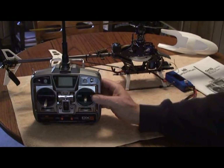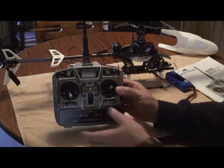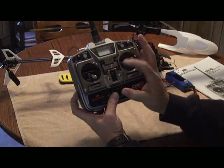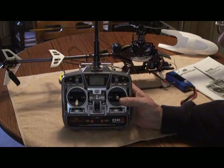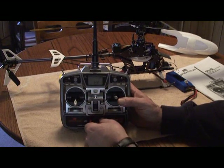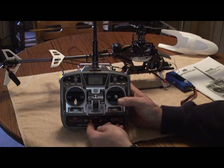So what we're going to do is set up the radio. We'll put it in system mode — hold up both toggles and turn the radio on. The first menu that comes up is your helicopter/aircraft set. It can either be aircraft or helicopter, and we've got it set to helicopter.